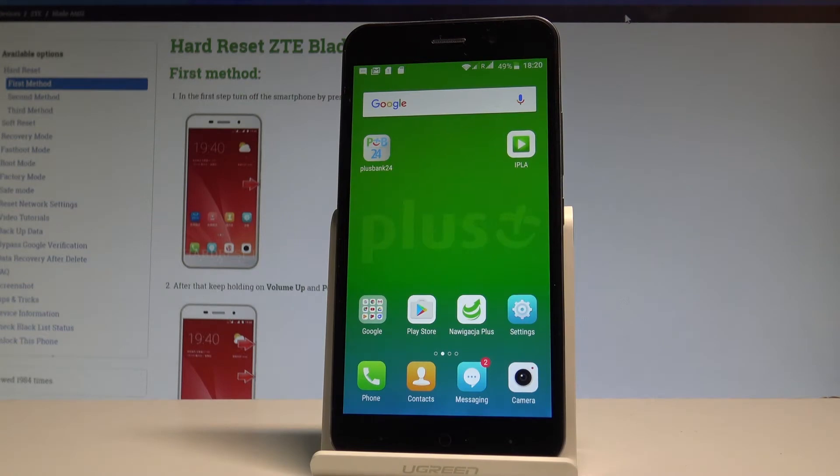Here I have ZTE Blade A62, and let me show you all methods of checking IMEI and serial number on that device.